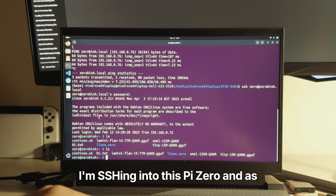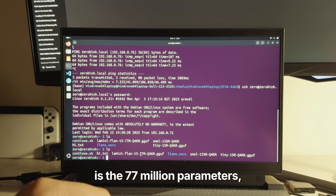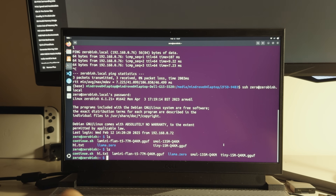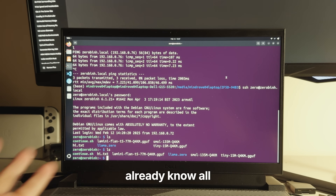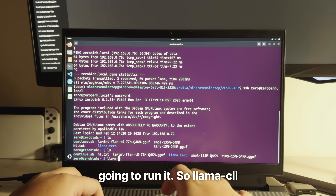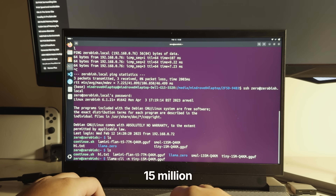I'm SSH-ing into this Pi Zero, and as you can see, I've already run LS. There are three models: the first one is the 77 million parameter Llama Mini, the second one is Small at 135 million, and the last one is Tiny Stories. If you use Llama2C by Andrej Karpathy, then you already know all these models are 4-bit quantized. Now I'm going to run it. Llama CLI — we input the model — and let's try from the smallest: a tiny 15 million parameter model.